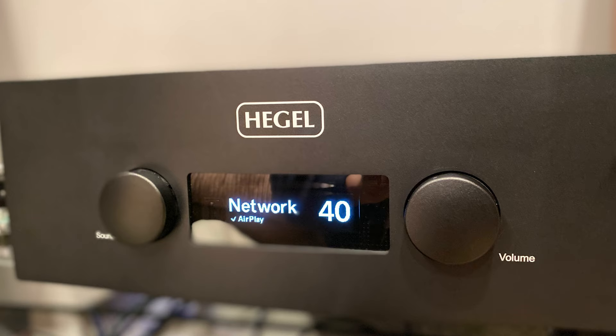Hello and welcome back to Small Room Audio. Today we're going to have a chat — less a review, more of a fireside chinwag about the Hegel H590. If you don't already know, this is a super expensive, super integrated amplifier.